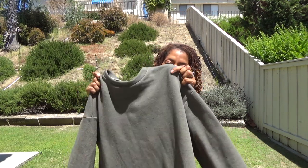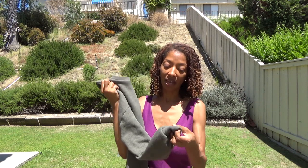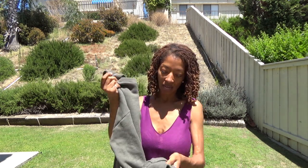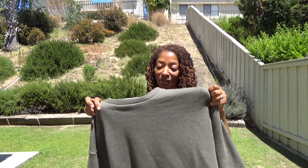In today's video I will be sharing Simplicity 8947, View D, which is a sweatshirt dress. The sweatshirt material is an army green color and I really like that color. This is a very easy make and it's quick to come together. There are bands at the sleeve and also bands around the hem, and I really like this simple little dress and I like the length of it.